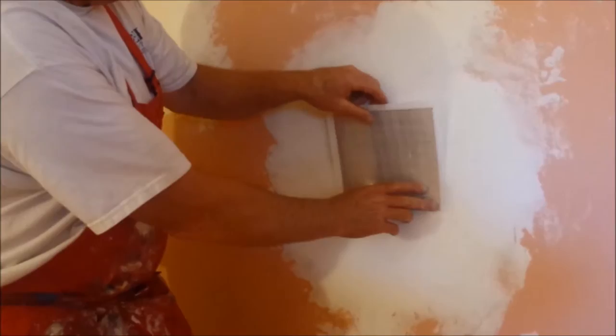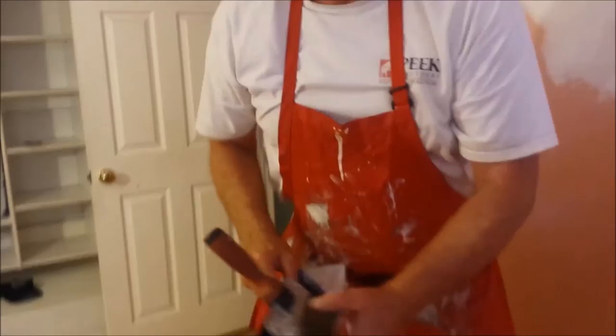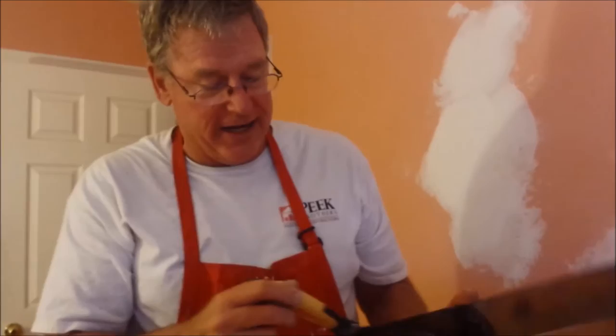I take a little bit of fast-setting mud. This is a dry bag of mud — I say mud, it's drywall patch — and it mixes with water into a paste, so you only mix up what you need. Using a stainless steel drywall pan here, I have various sized blades, and I mix up the mud.